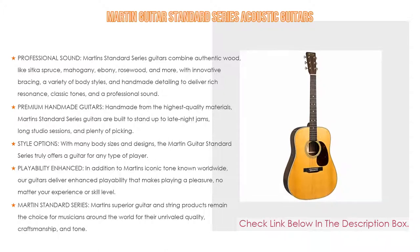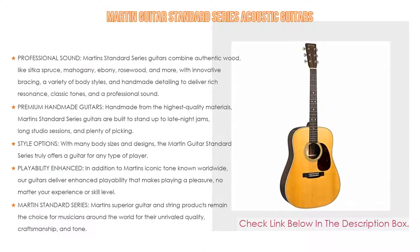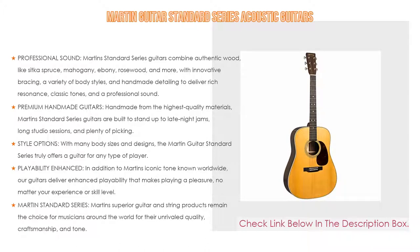Choose from acoustic, acoustic-electric, and many different body types — dreadnought, concert, grand concert, auditorium, orchestra model, jumbo, or grand performance cutaway. Beginners, intermediate players, or working musicians can all find the instrument that works for them. In addition to Martin's iconic tone known worldwide, these guitars deliver enhanced playability that makes playing a pleasure no matter your experience or skill level, whether you're playing rock, country, folk, bluegrass, or jazz.